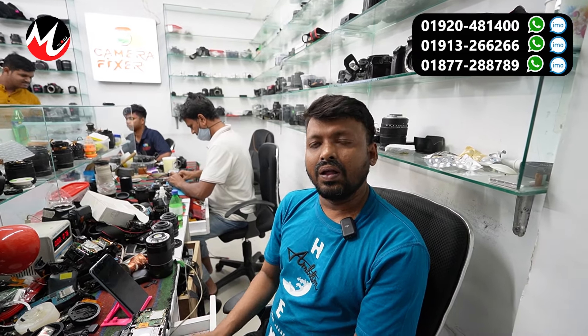What are your customers bringing in? Well, we have a problem here. We have a problem with our lens — problems with the lens and we need to clean it. So we are going to do a lot of cleaning. How much time does a service take?